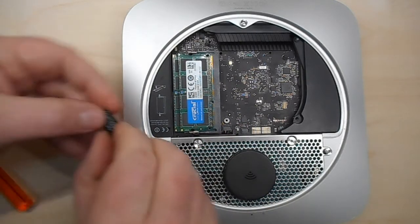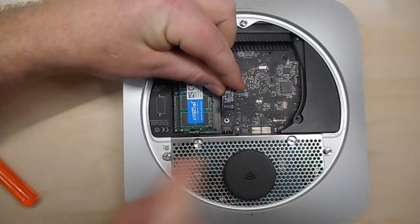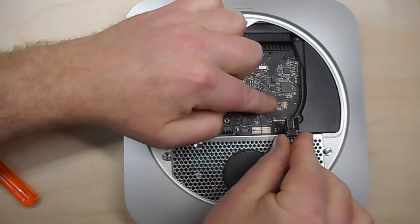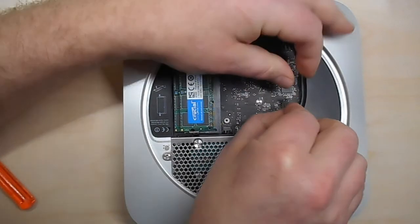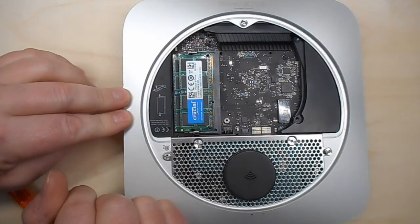The mat card has the arrow on it, and the arrow has to face towards the CPU heat sink. The little connector has to go in there, and it actually snaps into place.